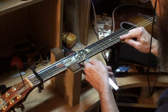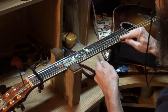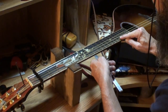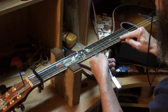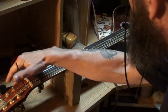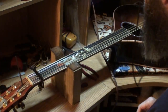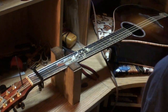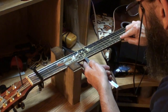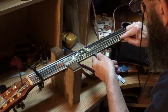We come down here at the seventh fret and we can see the 12 thousandths feeler gauge - at the seventh fret it is lifting the string a little bit. So that's good, I don't have to tighten the truss rod anymore, I actually need to loosen it. And I can do that under string tension. There we go, loosened it. Let's check that again at the seventh fret - if it goes under any one of these three, there we go.